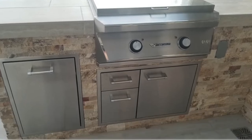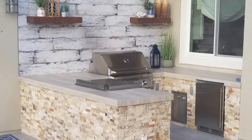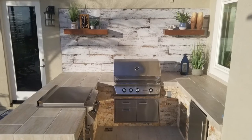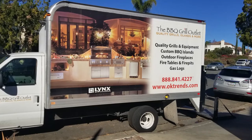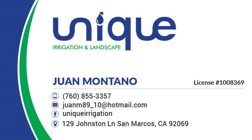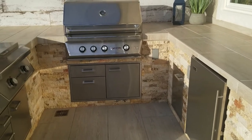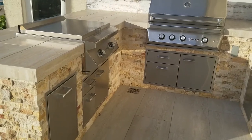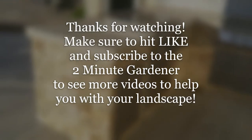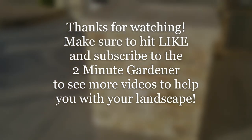After that is done, it's time to put in the outlets. And here is the finished product with all of the decorations on the wall as well. So that's basically the process. Thank you so much to the folks at BBQ Grill Outlet and also Unique Landscaping — Unique Landscaping did all the facade work and tile work on the outdoor kitchen. There's contact information for both groups in the video description. Well, that's all for today. This is Doug the Two Minute Gardener — make sure to hit that like button and subscribe to get more videos to help you with your landscape. Thanks so much for watching.